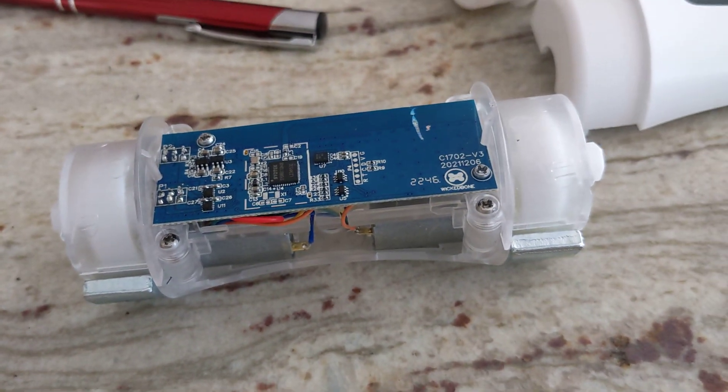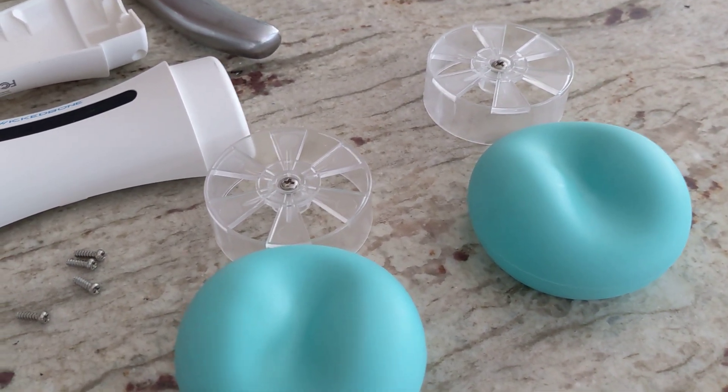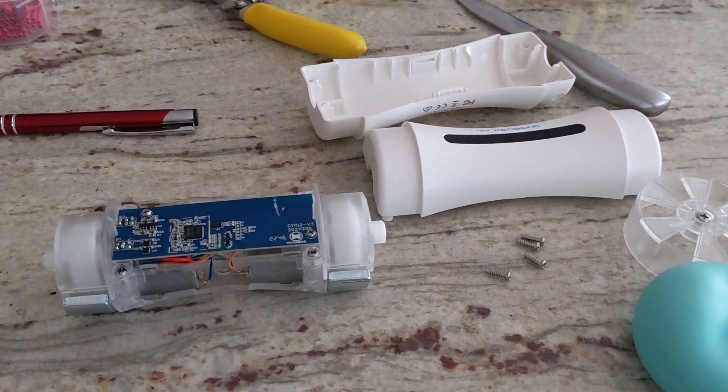I'm just reassembling now, and hopefully should be good to go. Just wanted to show people what's inside of the Wicked Bone. I did email support, but they never responded back to me to see if they would replace the battery, and they don't seem interested whatsoever. So you can do it yourself.